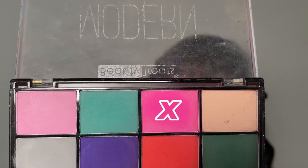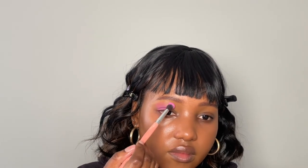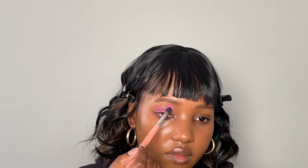Hi guys, welcome back to my channel! Today I have another eyeshadow look that I want to show you. I'm taking my Beauty Treat eyeshadow palette and using this bright pink — I'm going to apply this above the crease of my eyes. This color is not extremely pigmented so I have to be patient and apply it bit by bit until I get the color payoff that I want.